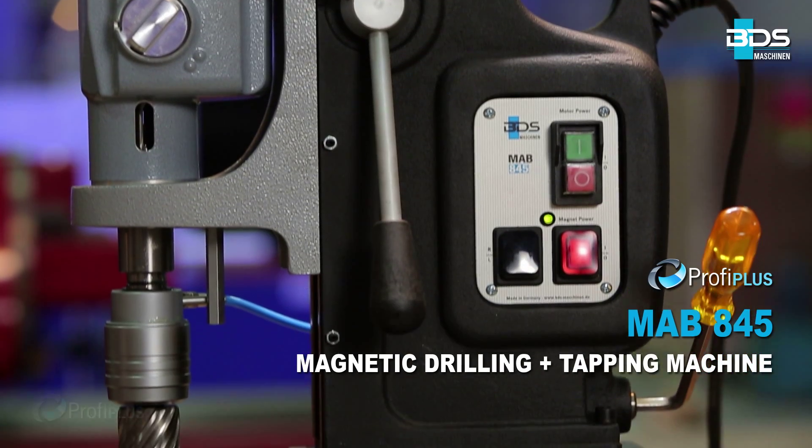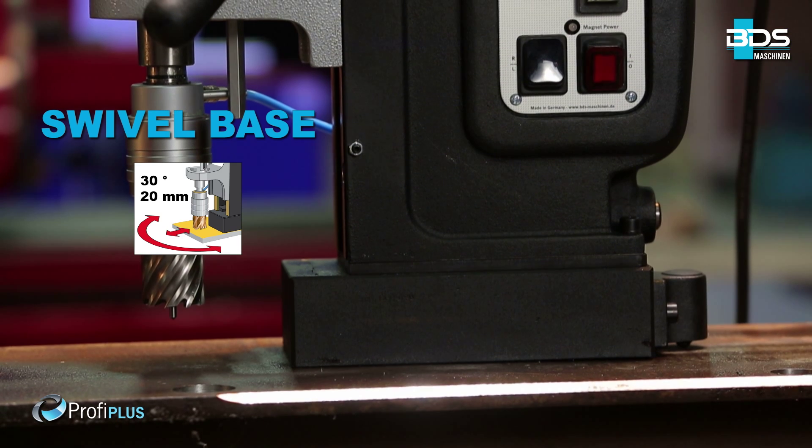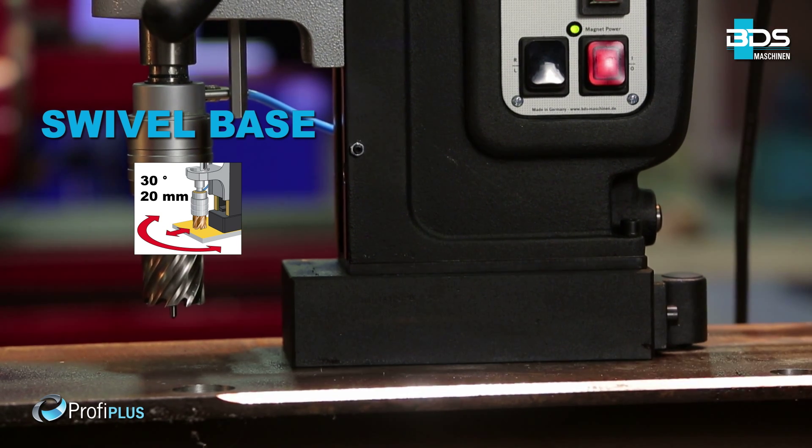MAB 845 Magnetic Drilling plus Tapping Machine from the Profi Plus category. Full performance, flexible and robust.